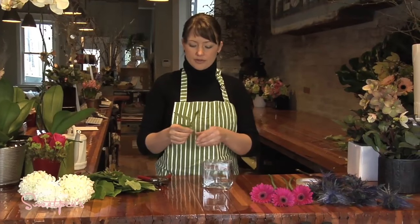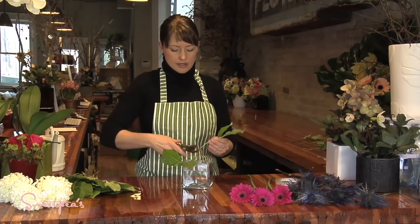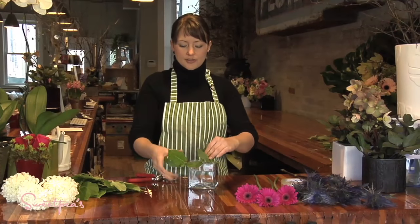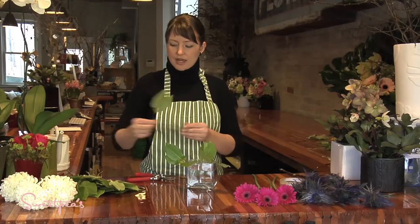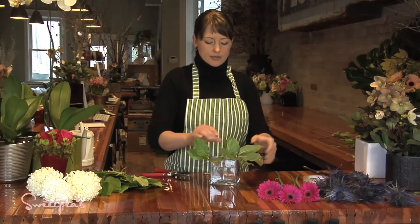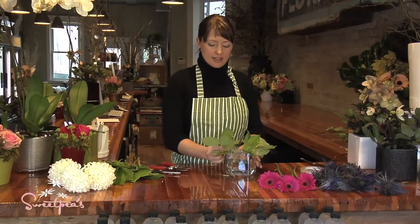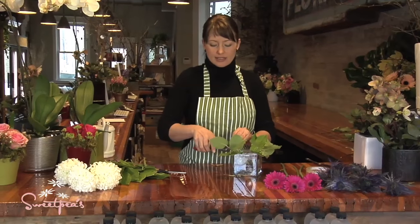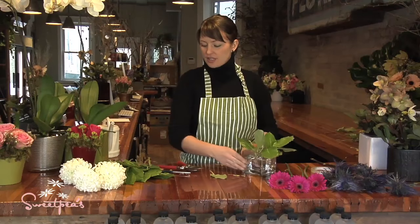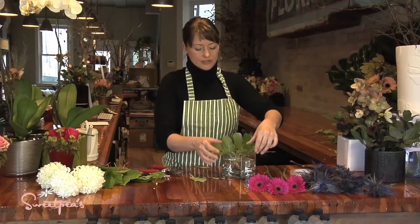I always start with some greens, so I've got some salal here, all prepped. Just make a nice little collar — you're inserting the stems through that grid and they're being held in place. Instead of flopping around, they're secured by that little hole you've made with the tape. Keep inserting your salal until you get a nice collar going. Don't let it stick out too much — snip off any leaves sticking too far out the edges of the vase. You can always add more after; you just want to get a nice base of greens going.